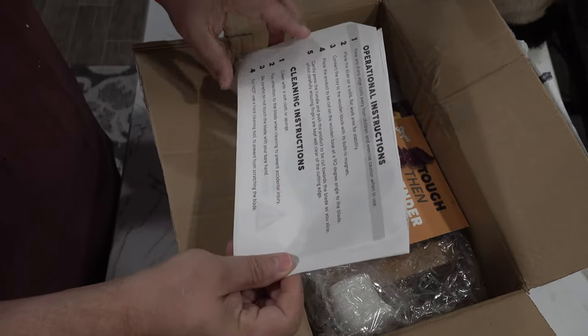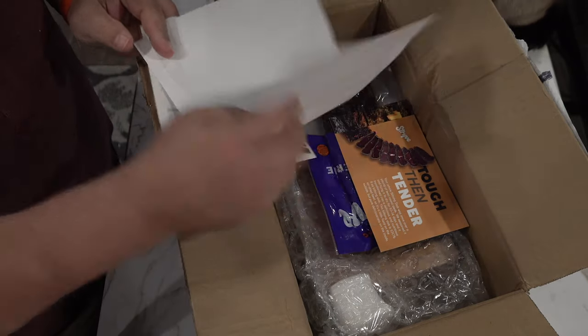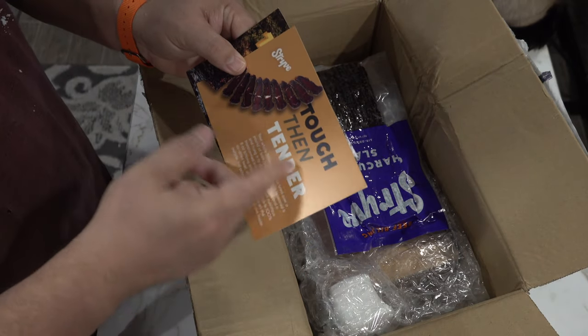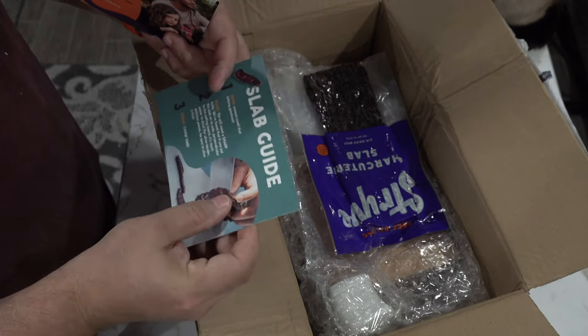So what is this? Operational instruction — place a slicer on a solid flat work surface. That's the packing slip. Strive. "Tough then tender" — yes, it's a G. Slab guide.